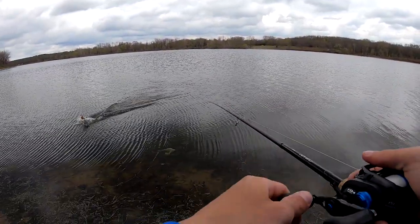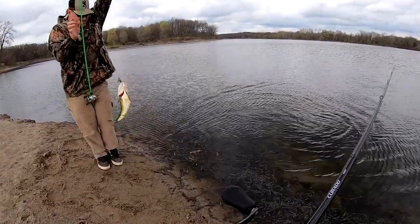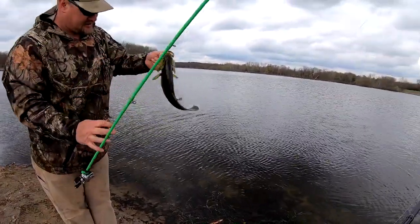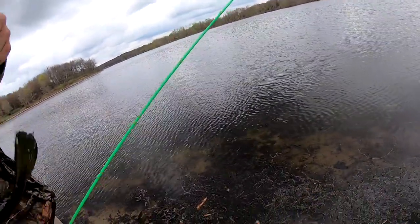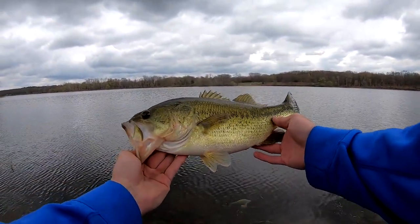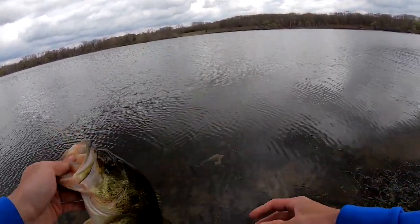Oh yeah, that's a good one. You're going to have to hold that up - that's a good one. Oh man, look at that. Oh dude, look at the colors - that's a three pounder. Let me see that. Look at those colors, like golden brown, dude. Look at this. That is awesome.